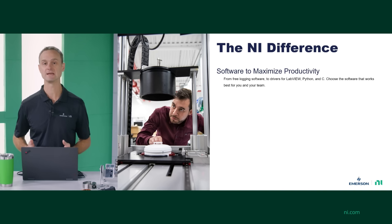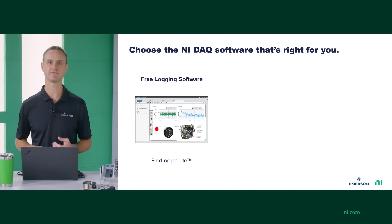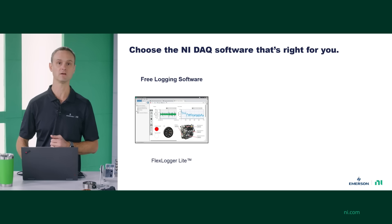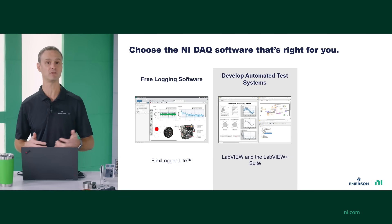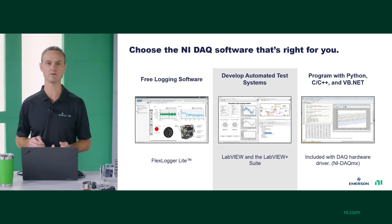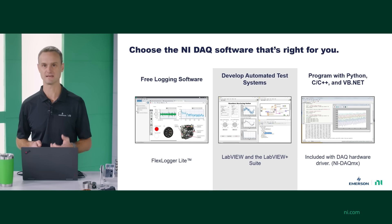A big reason for that leadership is the software. We have the software tools you need to maximize your productivity and get the job done. Whether it's using our free logging software, FlexLogger Lite, to build a UI and log data to disk — which is exactly what I was doing with my simple thermocouple demo in the mug — or developing an automated test system with LabVIEW or the LabVIEW Plus suite. If you want to program in Python or C++, we've got you covered too, because all of our DAQ hardware ships with a driver that includes an API for Python, C, and VB.NET, along with documentation and example programs.